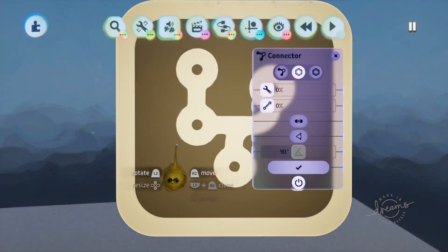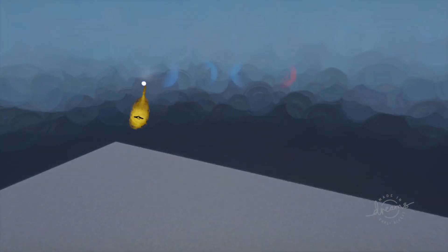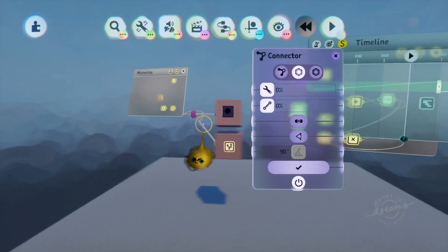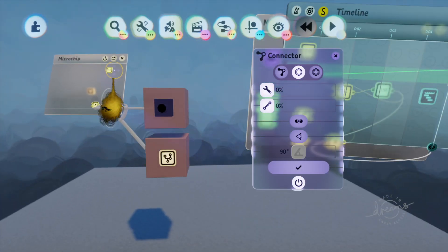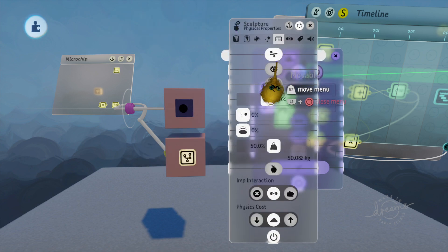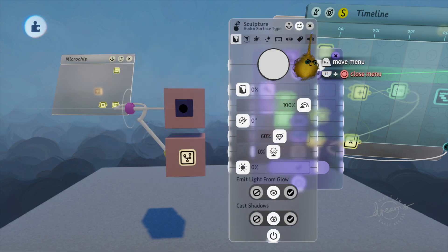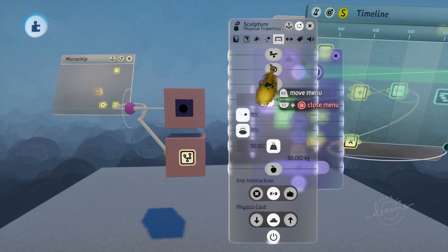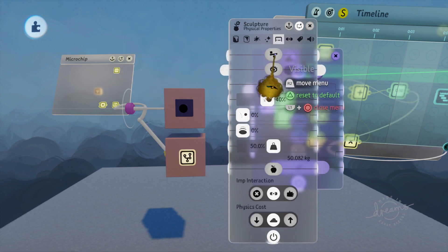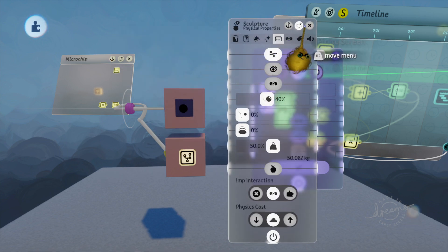We basically have the start of our camera — we can't move forward or anything yet, but it's pretty good so far. You can make a few things invisible: go into these and make both of them invisible. Make sure this one is not movable, but this one you do want movable.